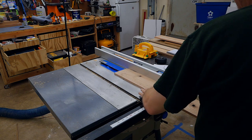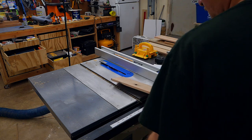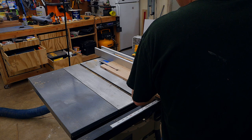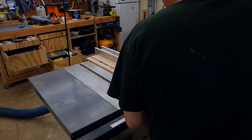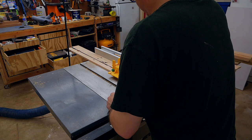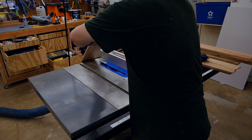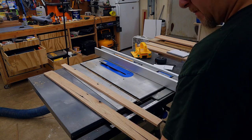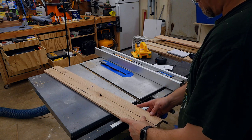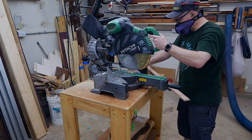With the Apple AirPod Pros on the table saw, it does cancel a good deal of the noise. However, the noise that does come through is a very high-pitched whine that is quite annoying. Of all the power tools tested, it does the best job at cancelling noise from the table saw.